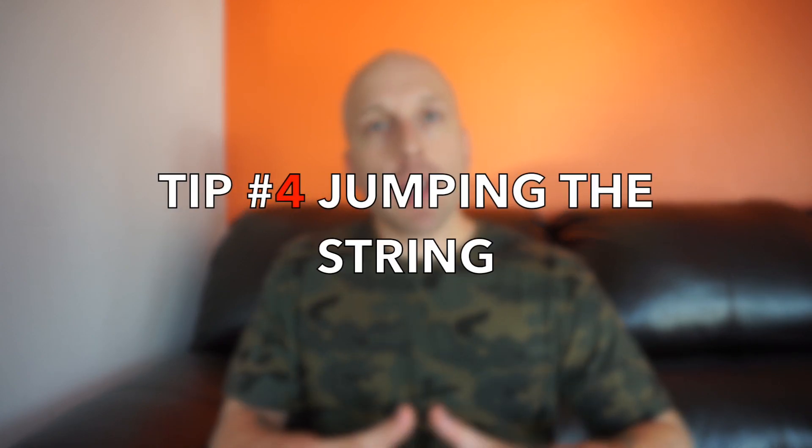That leads me into my fourth tip: if you're calling or rattling in bucks — which I love to do and it's very effective — pay attention to their body language. When a mature buck comes in he's more than likely going to be on high alert, which means any little thing is going to make him jumpy and on edge. I'm going to give you a little story from my buck last season.